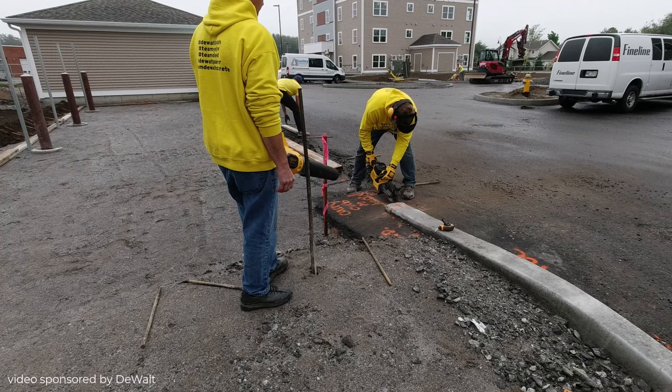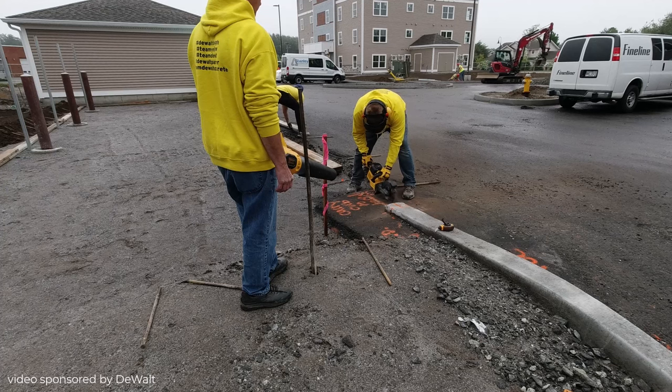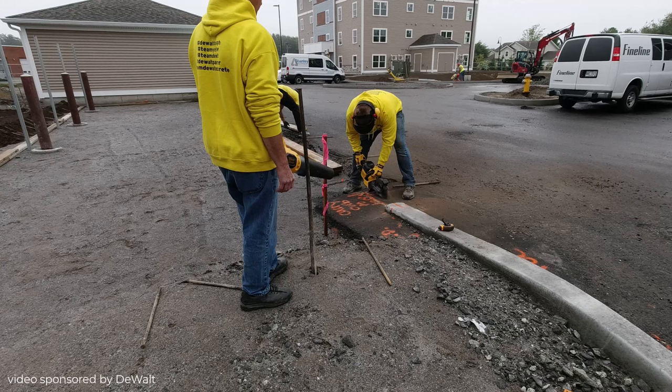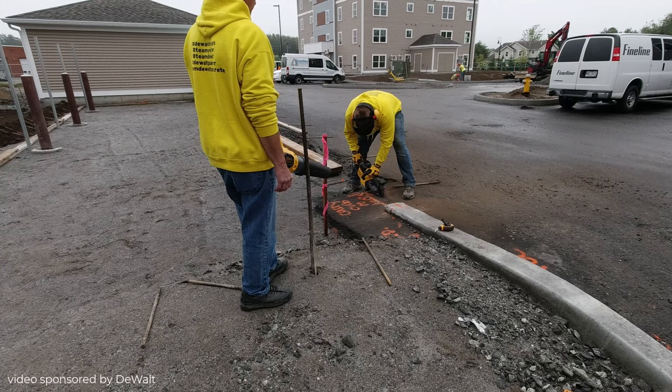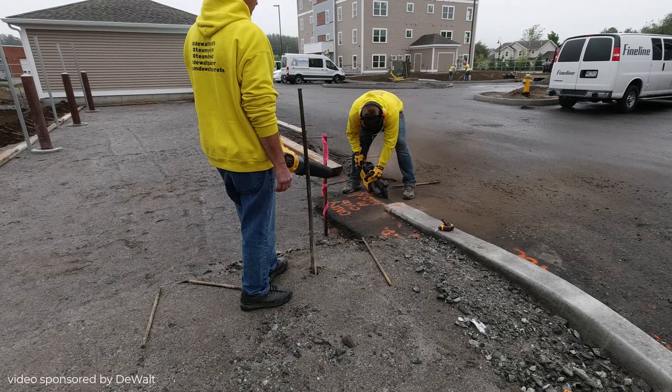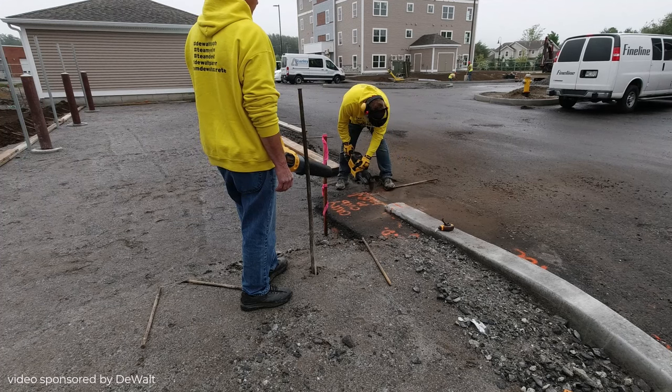We didn't really know how thick the asphalt was or how thick the concrete was, but come to find out this asphalt right here is pretty darn thick. It was much thicker than the blade depth would go down, but we're going to figure this out and get that corner cut out of there. It just took a little bit of time because of how thick they ended up pouring that.